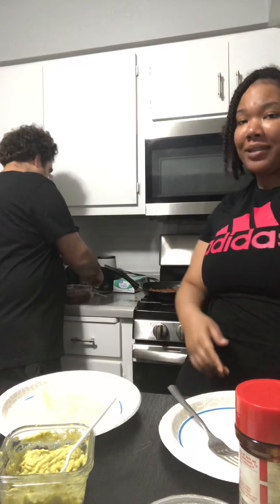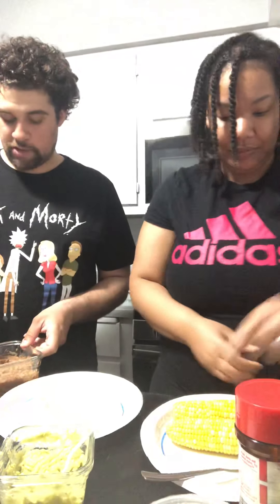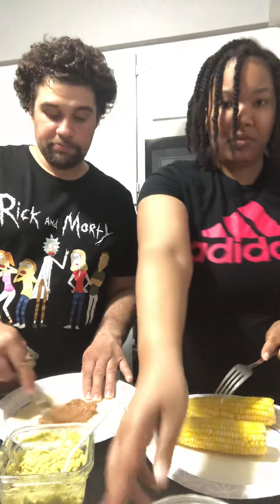All right, we are back. Everything's done now and we're just going to start preparing the tacos or burritos — whatever you want to make. I'll start with the elote. I'm going to put some refried beans on here; I'm going to make a small burrito. Next up we're going to put some meat on here.